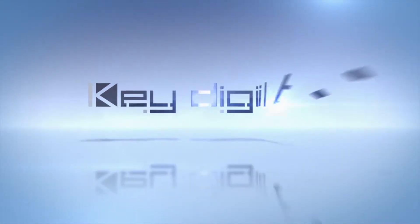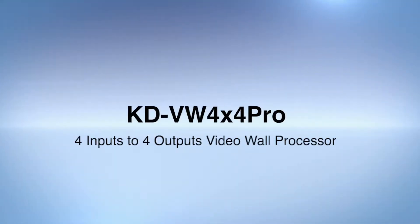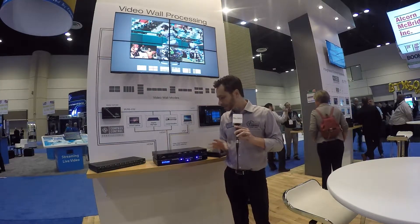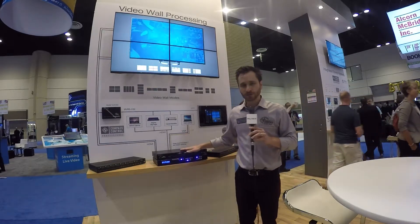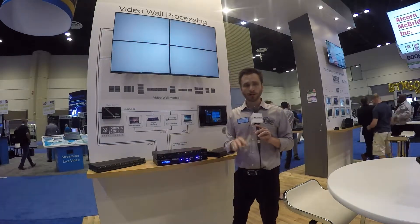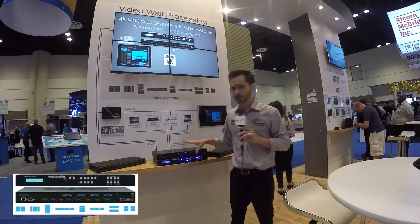KeyDigital, the experts in digital audio visual and control systems. We're here at the video wall installation example at KeyDigital's trade show booth, where we're demonstrating just how powerful, flexible, and cost-effective your video wall can be while using the KD-VW 4x4 Pro video wall processor.